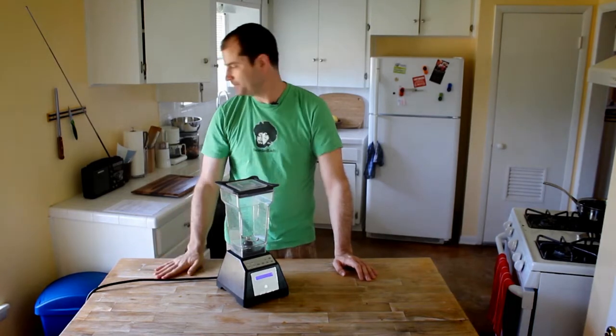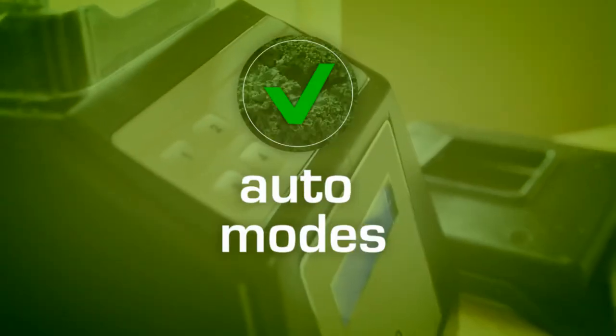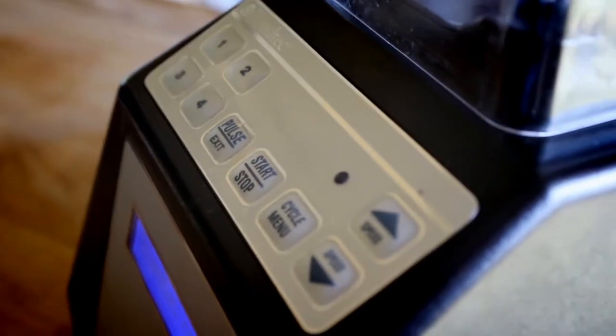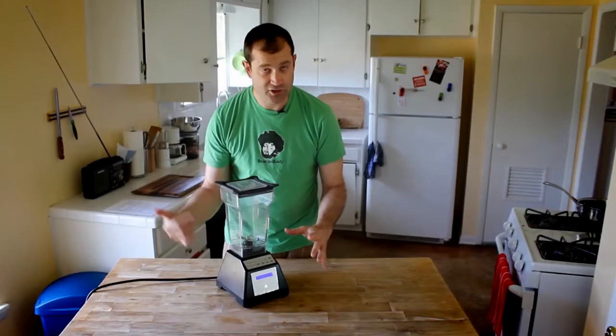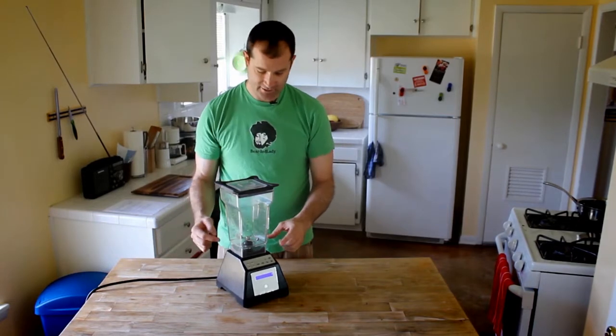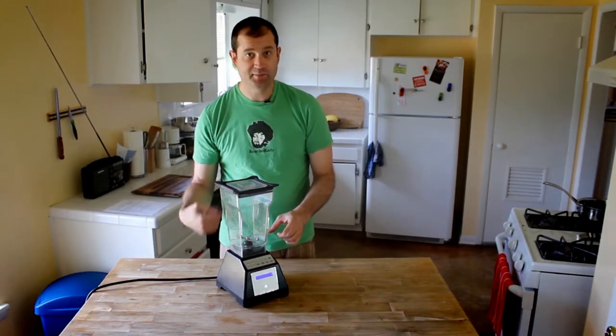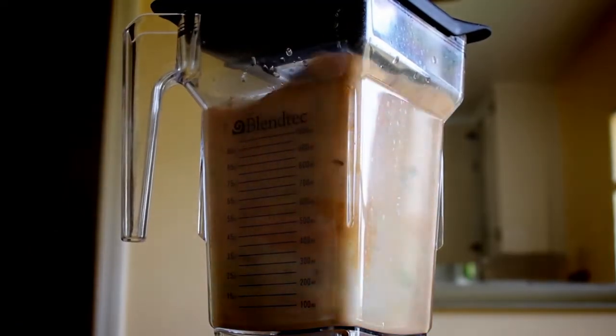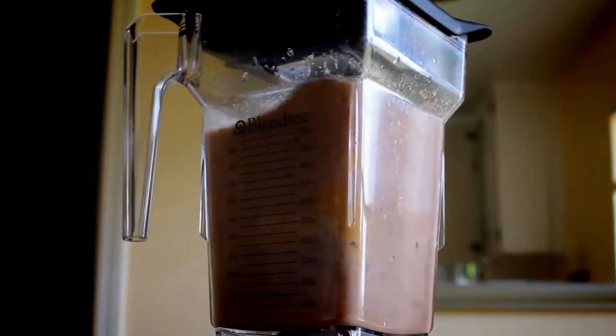Here's all the things I love about this blender. Auto modes — it's got these wonderful pre-programmed blend modes where you just hit one button and it starts and stops by itself, which ensures consistent blending results. The motor also speeds up and then slows down to let all the food settle, then speeds up again. That was a little confusing at first, but the auto modes are awesome.